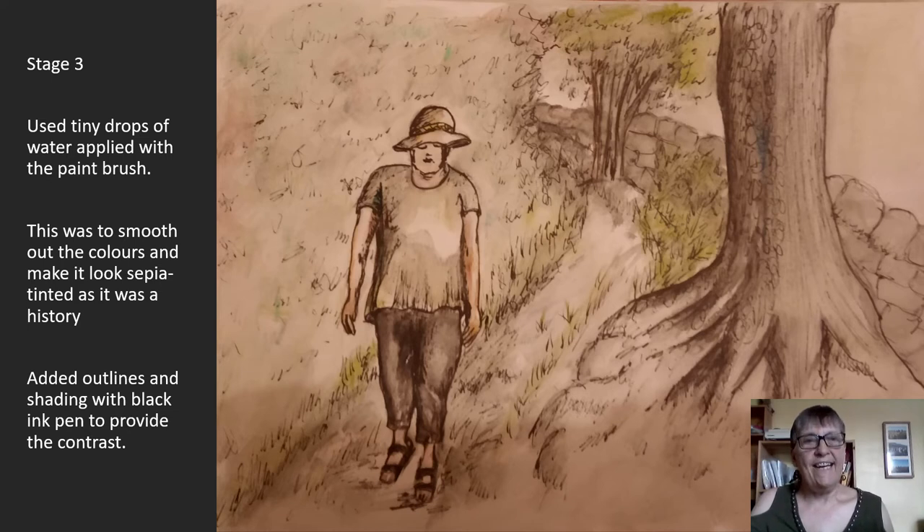Finally, the last stage: I used tiny drops of water, which I applied with a paintbrush. This was to smooth out the colours and make it look sepia-tinted, as it was history. And then I added outlines and shading with a black ink pen to provide the contrast.